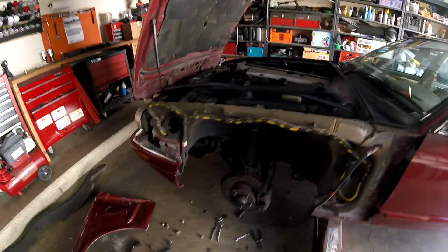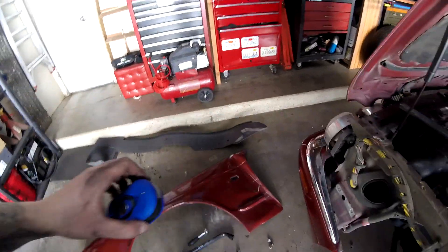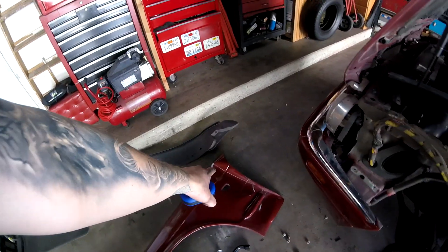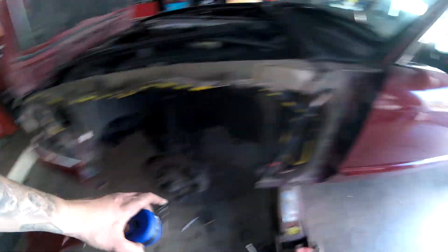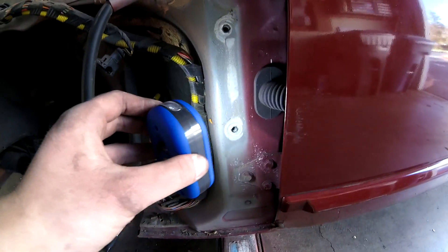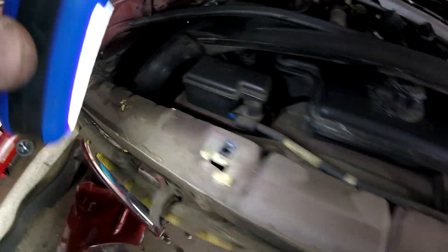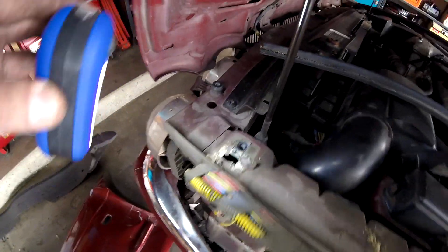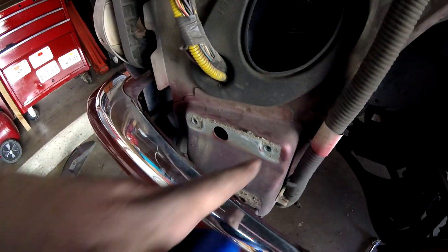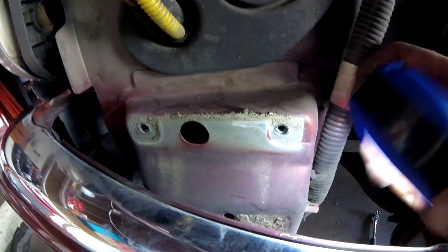I got the fender off — it was not easy. My fender was bent, so I couldn't even get a wrench in there. If your fender isn't bent, it'll be much easier. You can now see all the bolt locations: there are nine 10mm bolts total, and the two hard-to-reach ones are right here and right here, with the under-bolt right here.